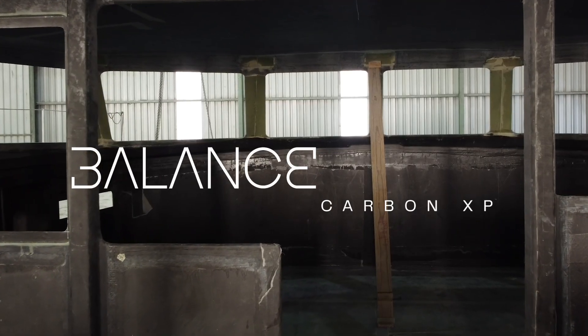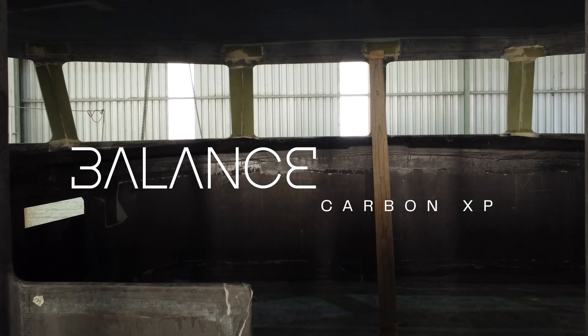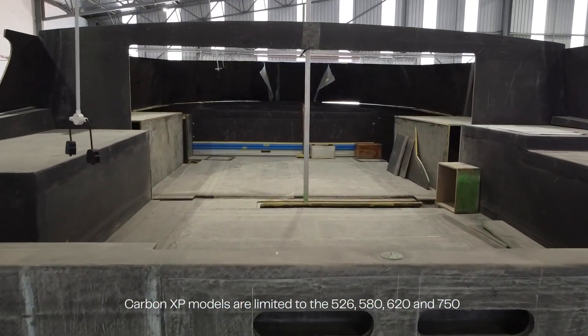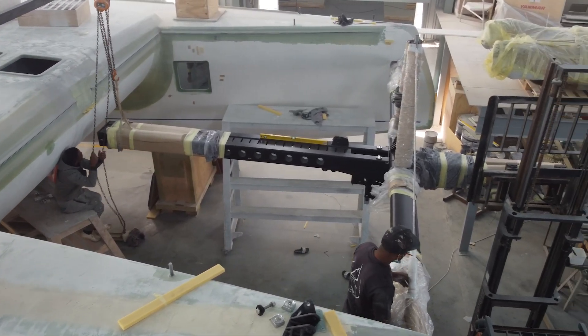The carbon XP versions carry all five carbon options, including carbon hulls and decks — a full carbon epoxy construction. In addition to these enhancements, our customers can always order carbon masts, booms or beams, composite rigging, anything that they like.